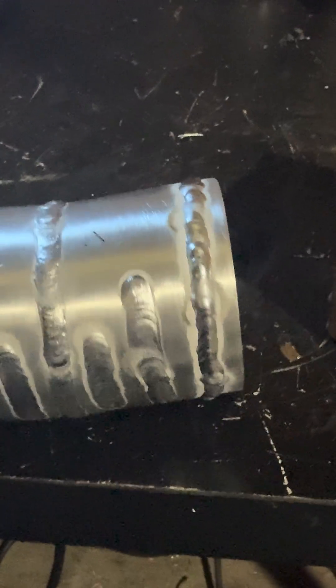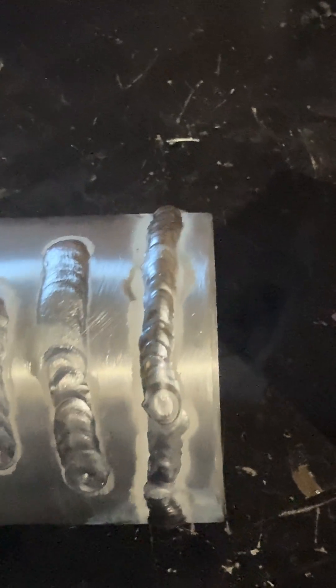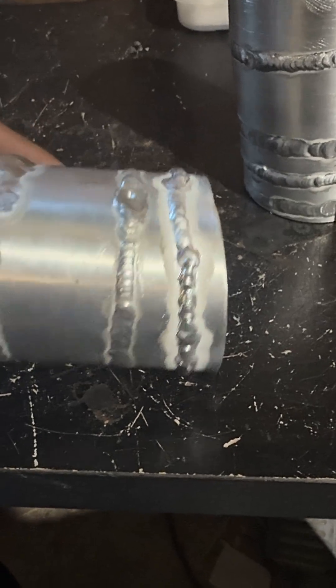I'm going to try it again on that piece right there. I just want to keep practicing stacking actual dimes, because this looks like blobs. Let's see how that one goes.